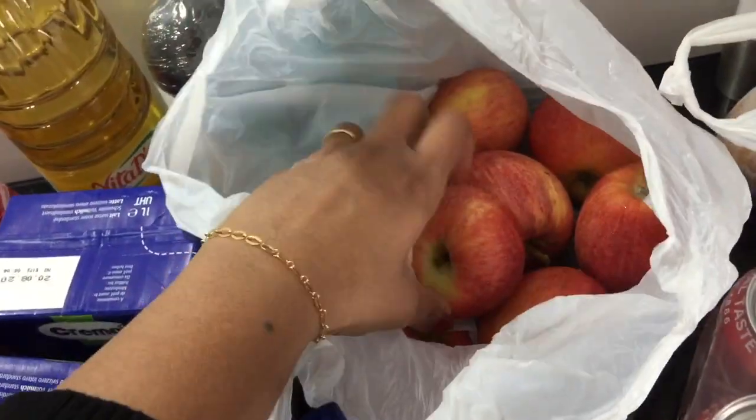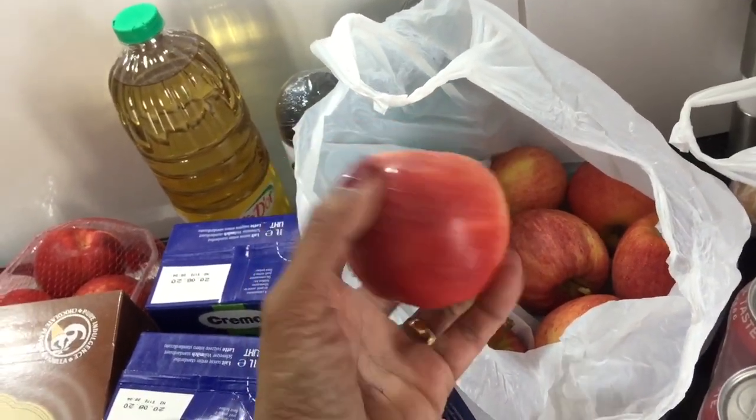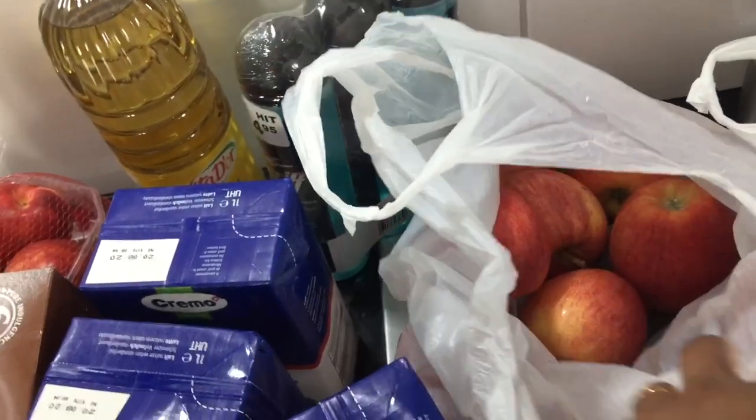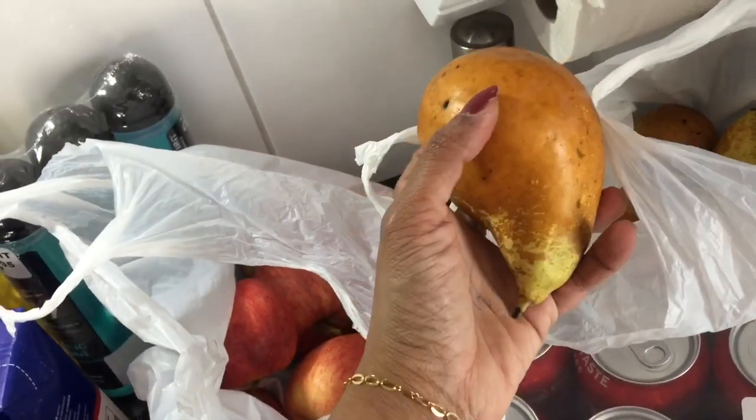There are some fruits here — this is an organic apple. This is some pears. If we eat the juice like this, we can drink the juice.